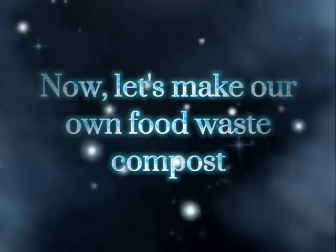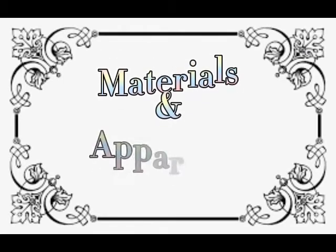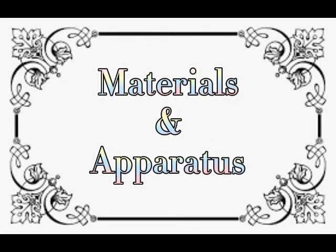Now that you already know what compost is, why it is important, and the benefits of compost, you are now ready to make your own food waste compost. Let's see what materials and apparatus we will use to make our own food compost.